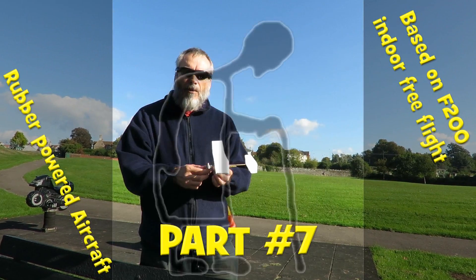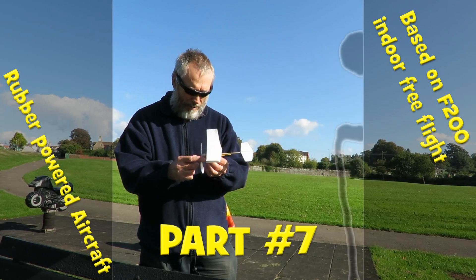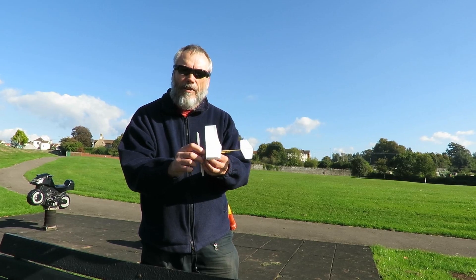Hi guys. While we're in this park, we'll give this little plane a go. They didn't bring any spare rubber bands, so if they break, that's it.